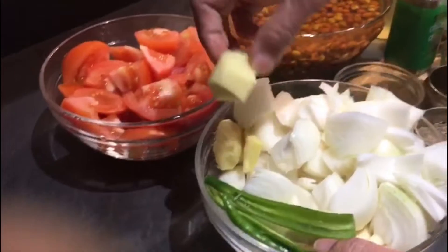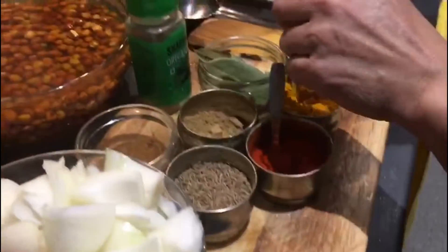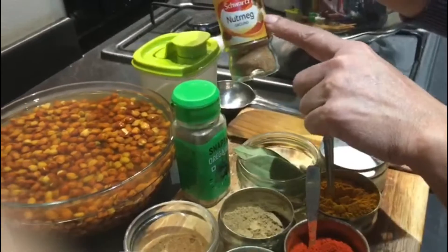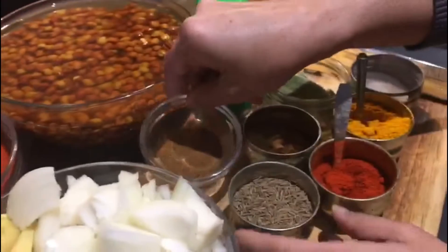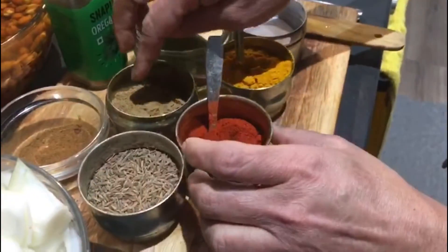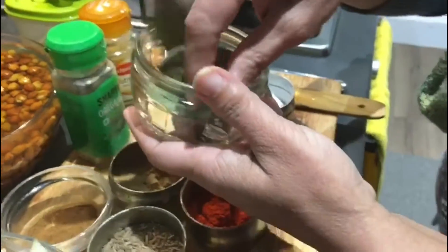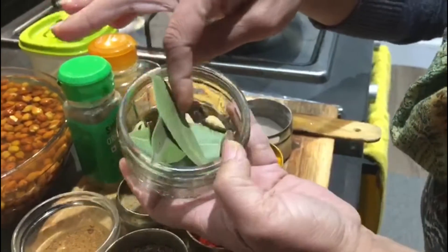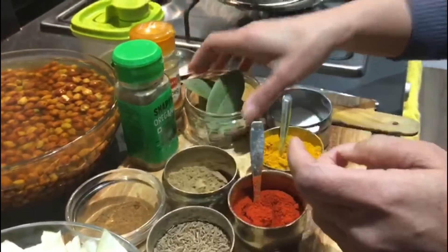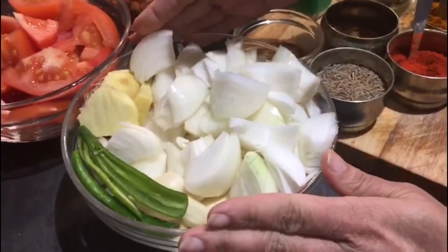Two to three pieces of ginger, four to five tomatoes, oil, garam masala powder, nutmeg powder — jaiphal powder — if you have it you can use it, if not you can just avoid it. This is roasted jeera powder, cumin seed, coriander powder, red chili powder, haldi, and these are all whole spices — black cardamom, green cardamom, bay leaves, cloves — everything mixed together, and this is salt.